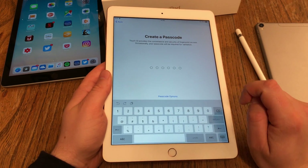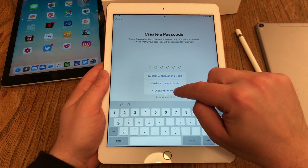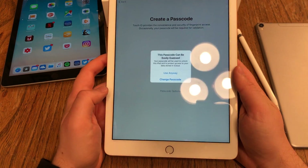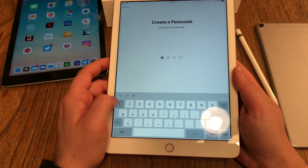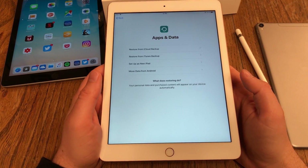Apple is recommending 6 numbers, but you can change this. Hit 'Passcode Options' and you can turn this down to a 4-digit numeric code — I just enter 1, 2, 3, 4. Apple warns me this is not really safe, I know that, but I want to use it anyway. I enter it again to confirm.